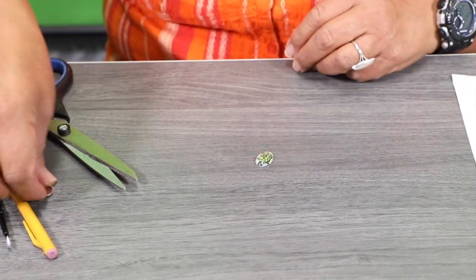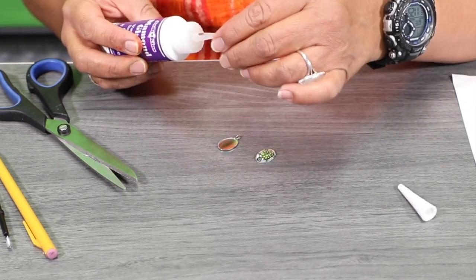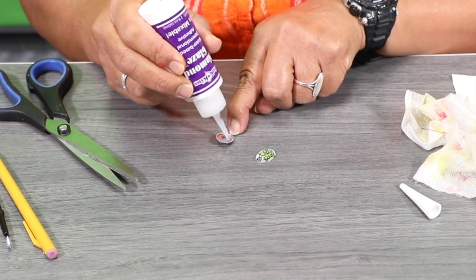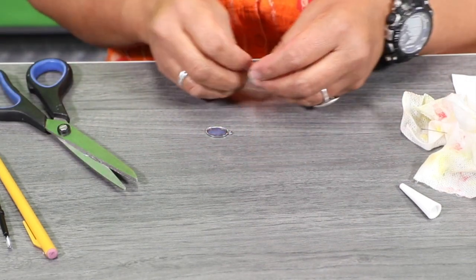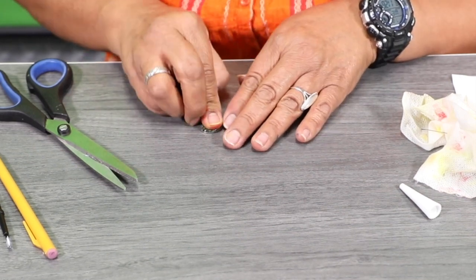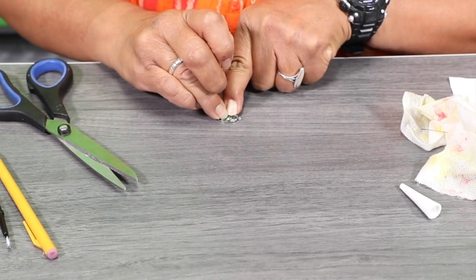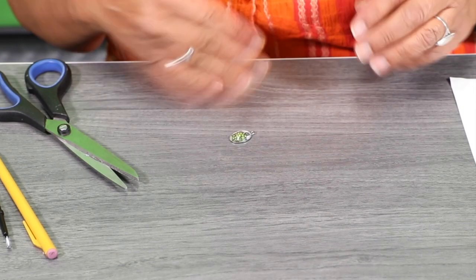Get your other pendant, and this is where we're going to use the Diamond Glaze adhesive. Go ahead and place it inside the pendant. Make sure you get it all in there on the sides, then take your little turtle, place it upwards, and press it right in there. If there's any liquid, it will come out on the side — so we don't really need that much Diamond Glaze. Once you're done, go ahead and let it sit and dry.